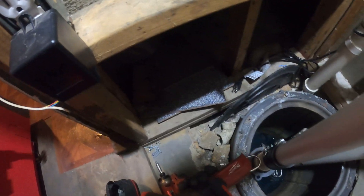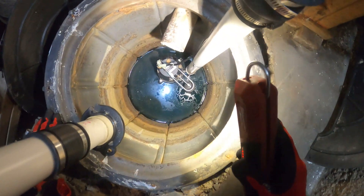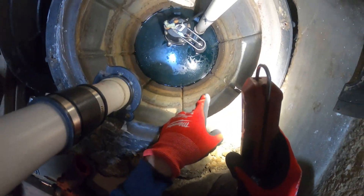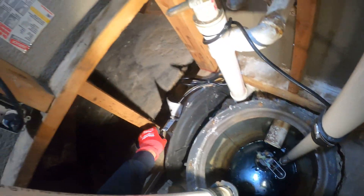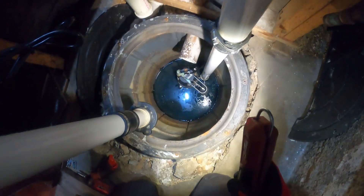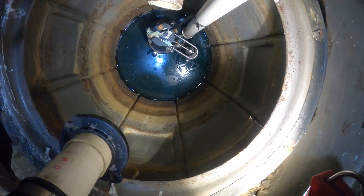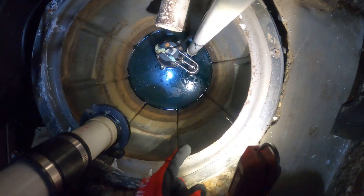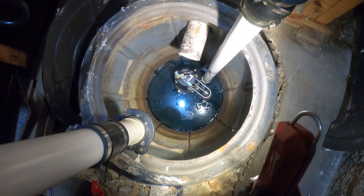So we got the cover off. There's the pump — it works on a float. Let's plug this in. Okay, not making noise. Float is down. Let's fill this up.